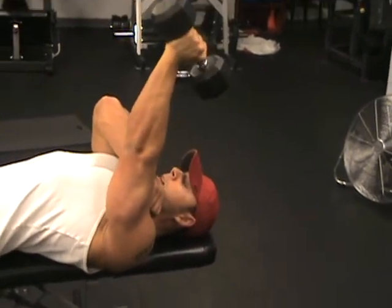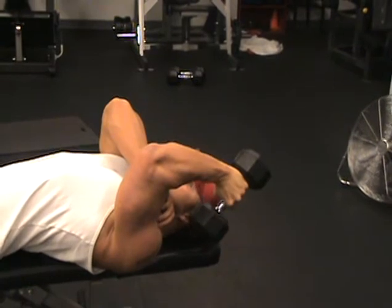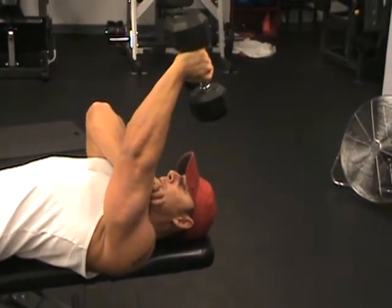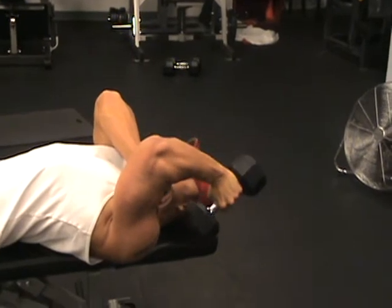Tempo training, in my opinion, is one of the toughest. You don't have to use a lot of weight and it's just killer. We're using like 15-20 pounds and it feels like about 300.